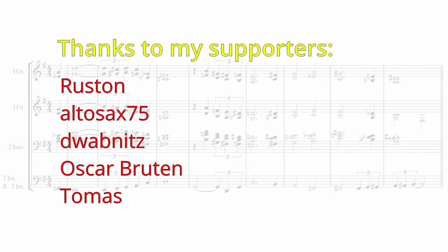That's it for this video. Feel free to check out those other tuba videos, and leave any questions or comments down below.